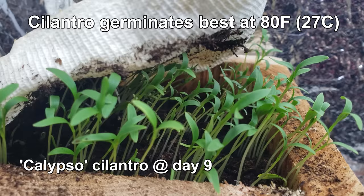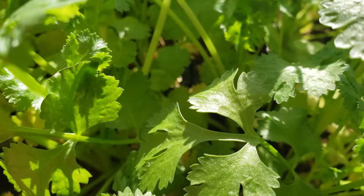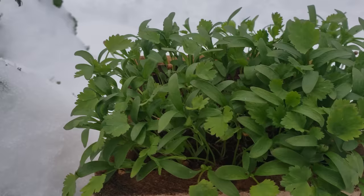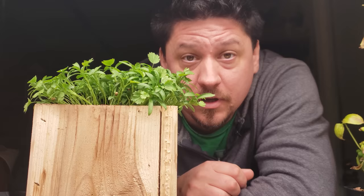To germinate cilantro with any degree of success, it should be quite warm — around 80 degrees Fahrenheit or 27 degrees Celsius for best results. It pops up fast within a week, but the tiny seedlings are pretty fragile. A week later, the true leaves start to appear. After about six weeks, we have mostly adult plants and we're ready to experiment. The temperature outside has just hit 17 degrees Fahrenheit or negative 8 degrees Celsius, so the unheated garage sitting at a crisp 50 degrees Fahrenheit or 10 degrees Celsius is going to have to do. So far, so good — no damage to the leaves, plants still growing just fine. I'm still providing eight hours of full spectrum light every day.